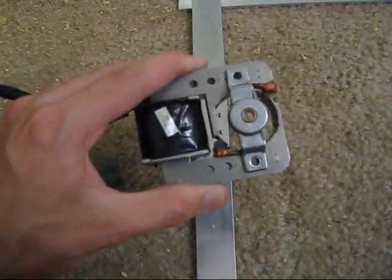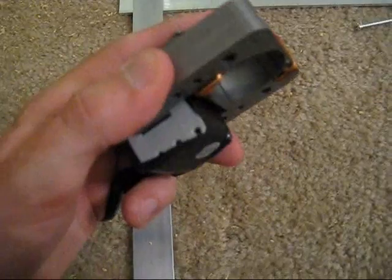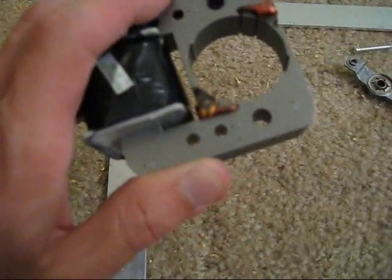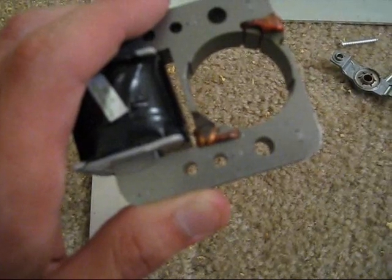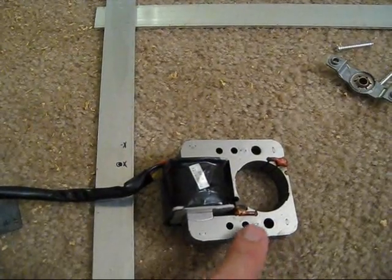I'm looking at the stator of the fan, and this back brace is what holds it on. I've removed it with the two screws on the side, and I'm looking to use two of these three holes — the big ones where the stator brace latched on, and also this hole right here.